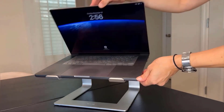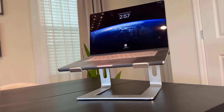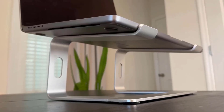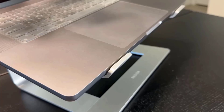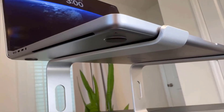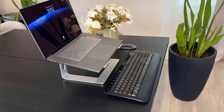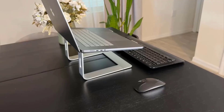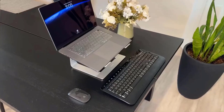Its rubber pads on the surface keep your laptop from slipping and protect it from scratches, while adding stability. Made of premium aluminum alloy, it is sturdy and supports up to 8.8 pounds. It is generally compatible with laptops from 10 to 15.6 inches, making it versatile for different laptop sizes.